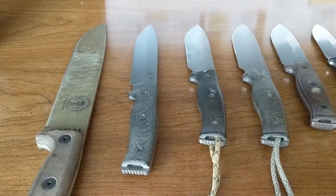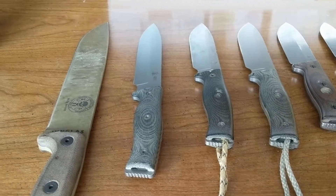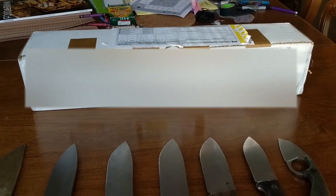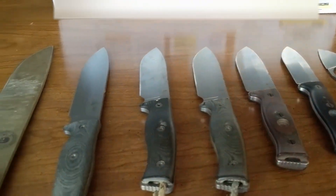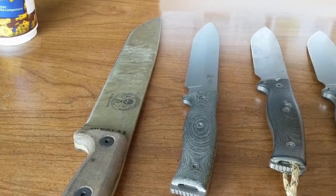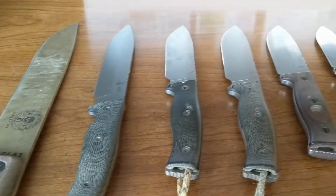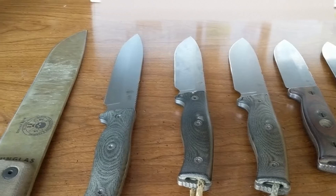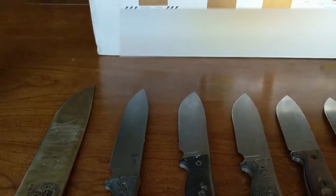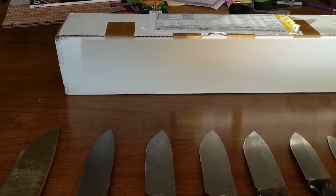Hello friends, today I'm doing a little video — I got a special package in the mail. There's a little bit of a story behind this: I just received my GSO 12. It's about six years waiting for this knife. As you can see, I've got my collection on the table. I thought I would do just a quick unboxing video, and yeah, it's a long time coming.